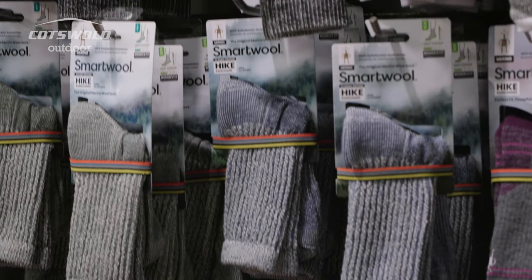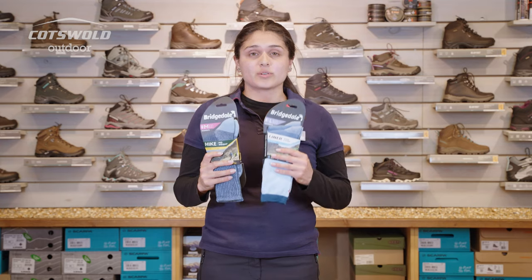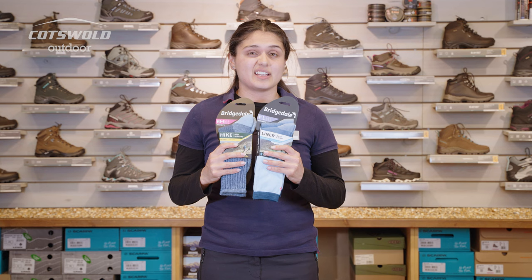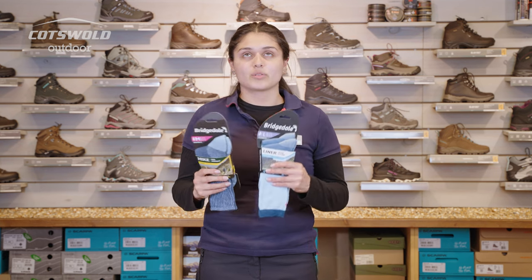In store we have a massive range of socks — it isn't just Bridgedale, you've got Smartwool socks as well. They're all fit for different purposes, but it's worth coming into store to make sure you get socks that fit really nicely with your boots. At the end of the day you want those to work together, not have problems caused by socks or boots.